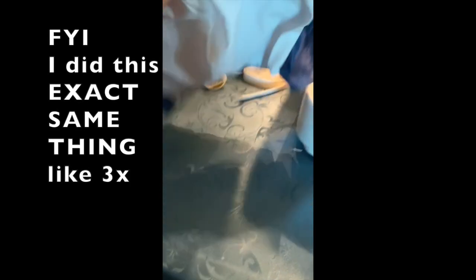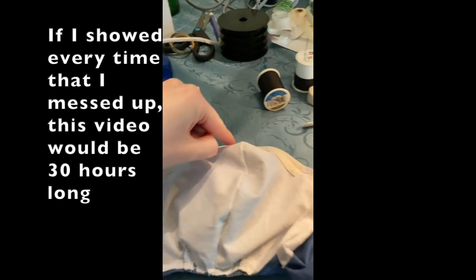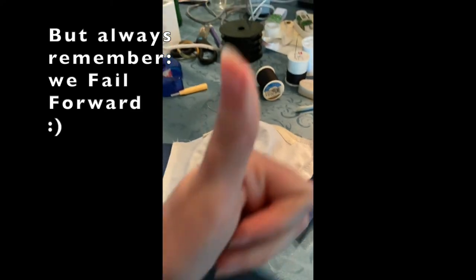Oops — sewed it wrong. Inside out. Going to have to seam rip all of this and do it again.